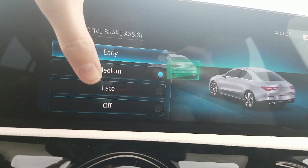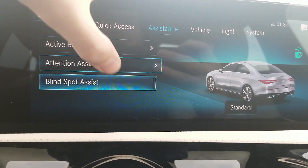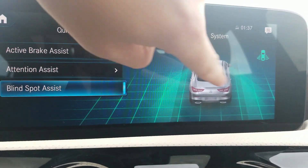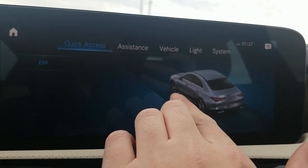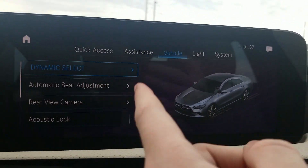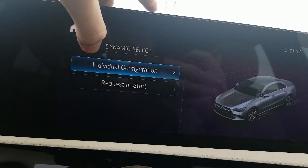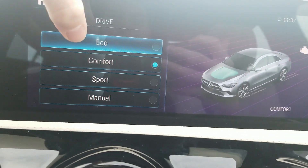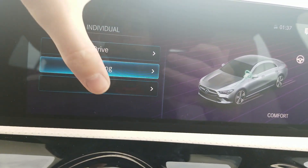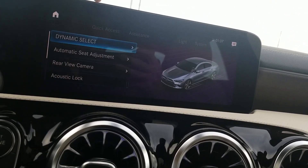Dynamic select here — the different drive modes. Going to individual configuration, you can set either eco, comfort, sport, or manual. Steering: comfort or sport. ESP: comfort or sport. You can also have that requested at start. Automatic seat adjustment: easy entry and exit is there. Rear view camera — oh, we actually do have the rear view camera. I checked in the exterior view if it was there or not and wasn't sure — it's always like a half-step open. So there's the camera, it just comes out of that system right there.